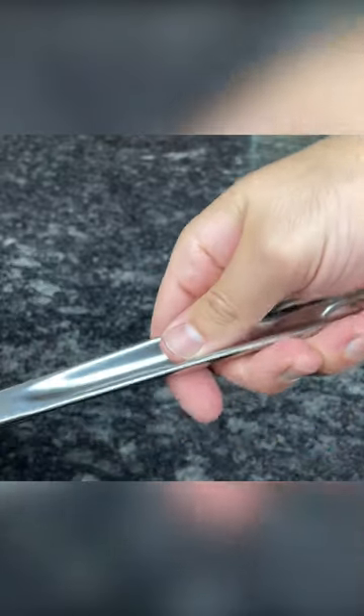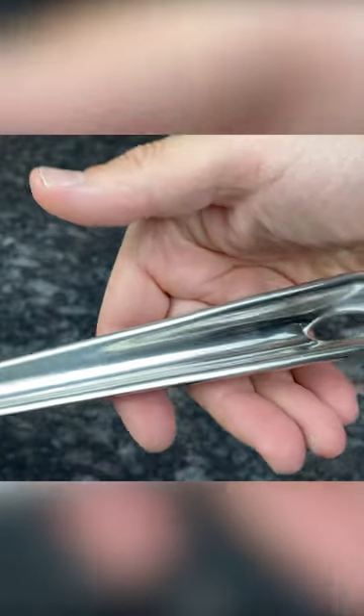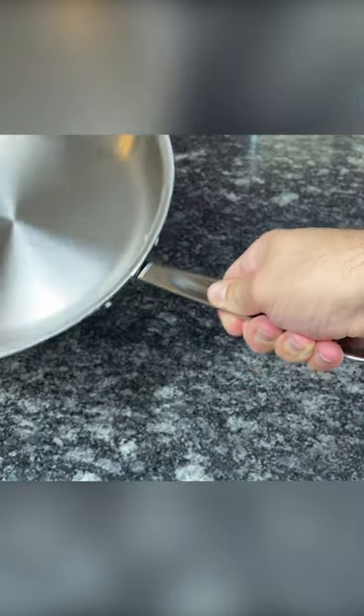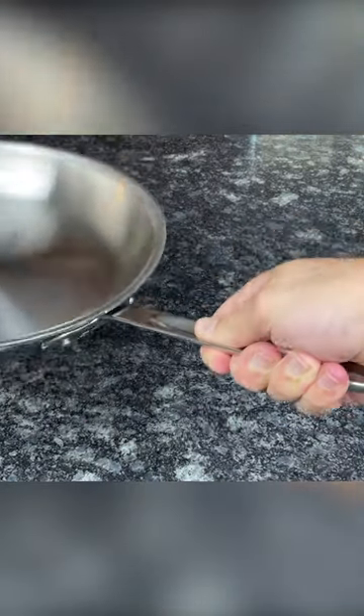This handle has All-Clad's classic cup-shaped design, which people often complain about because the indentation can be a bit uncomfortable to hold. However, this design locks the handle in your hand, so you have complete control when tilting and pouring.